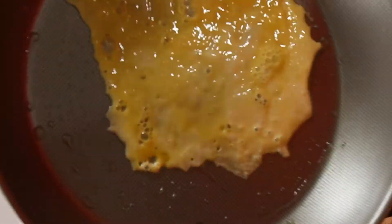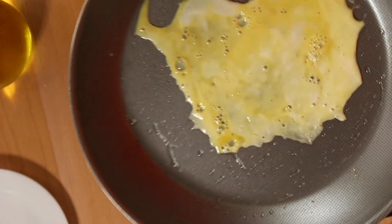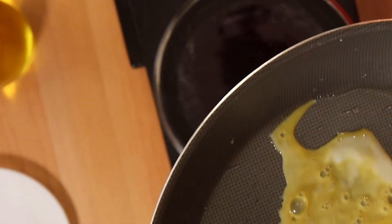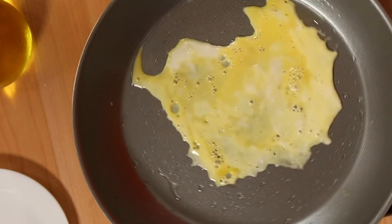Just be patient and do this right the first time so that you have delicious chapchae to serve to everyone. Also, if you're on a diet this is a perfect dish to make. Now I'm turning off my heat and I'm just going to let it cook down before I turn it.